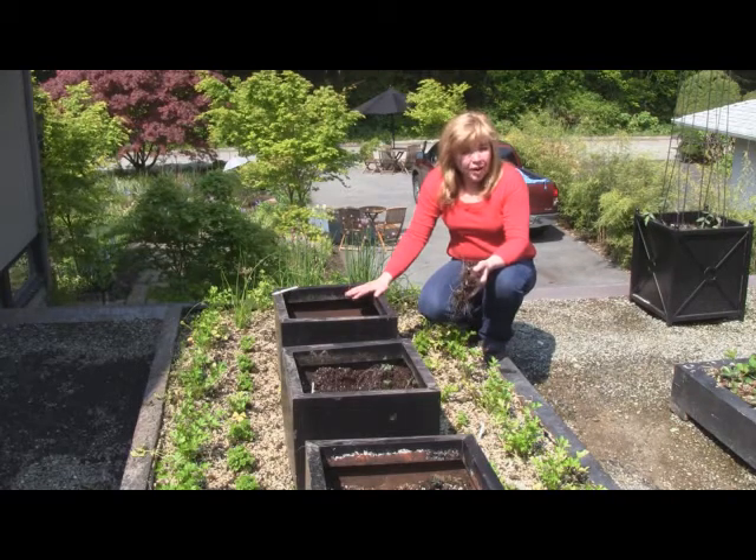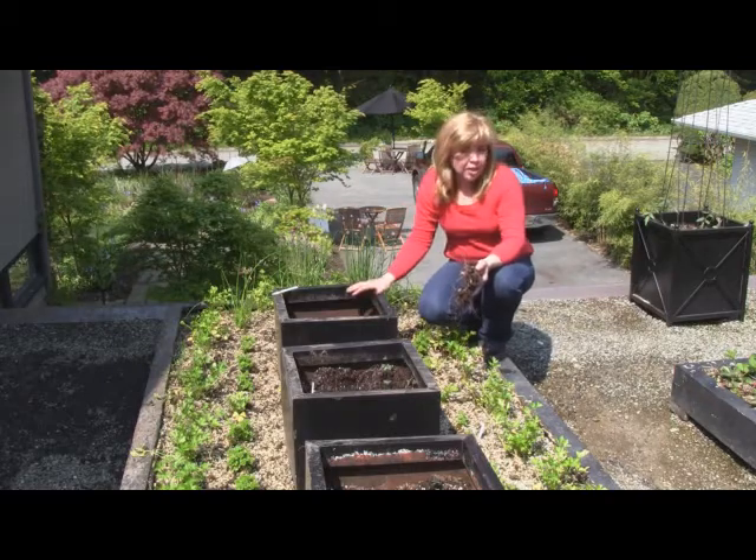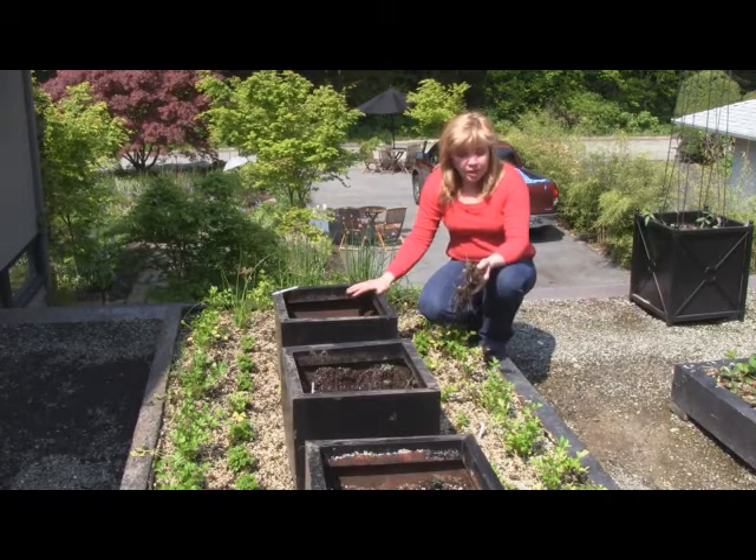As soon as the frost is out of the ground, and as soon as you have a reasonable expectation you're not going to have frost in your garden, is when you want to plant potatoes.